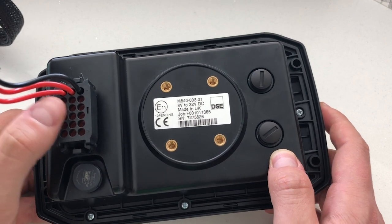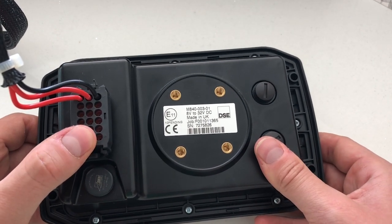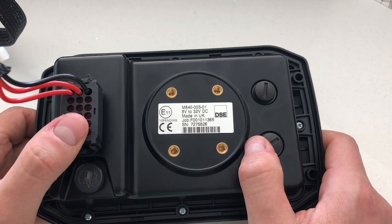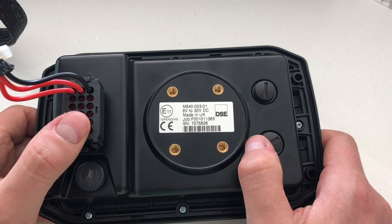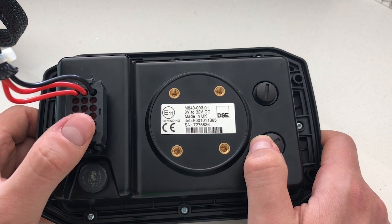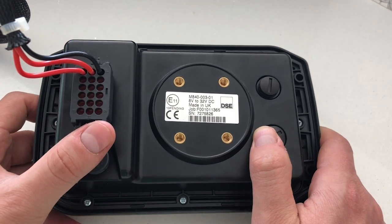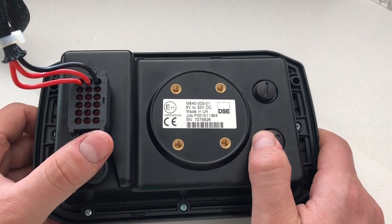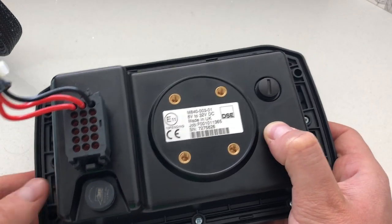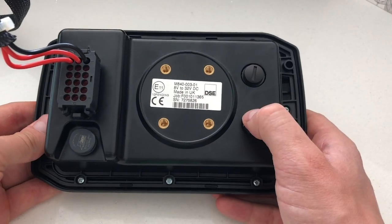We have four inputs, which are capable of being programmed as analog, 0–10 volt, 4 to 20 milliamp, or digital high side or low side. We have four digital outputs capable of delivering one amp, which can be high side or low side, and a voltage reference output to power sensors. Additionally, we have two CAN ports capable of J1939, CANOPEN or RAW CAN, a camera input for a reversing camera, and also two M12 connectors.